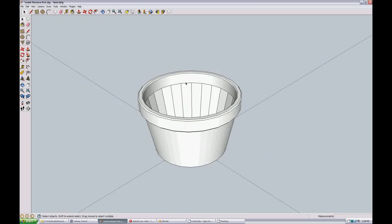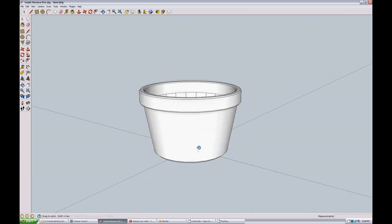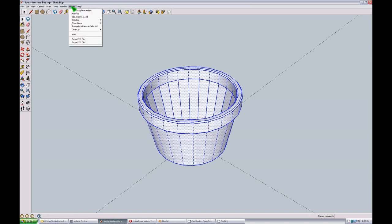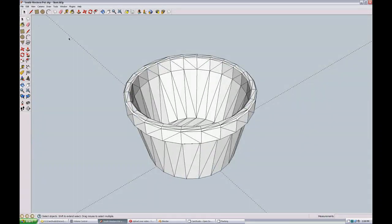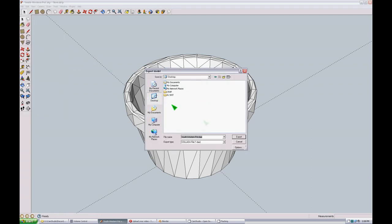Here we are in SketchUp with a fairly simple model of a flower pot that I want to UV map. The first thing I'm going to do is take this flower pot and run the Triangulate Faces in Selection plugin on it to get a nice triangulated poly model, and then I'm going to export that as Collada to the desktop.